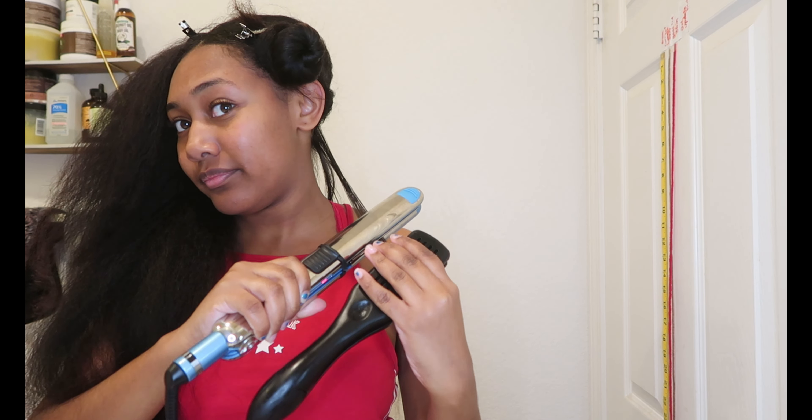Giving me heat damage — and when I see heat damage, I pretty much cut it off immediately. I do not let it sit there. I definitely learned how to use this flat iron because the first time I used it I was like, what is this? This is making my hair frizzy. I think over time my hair has gotten used to it.